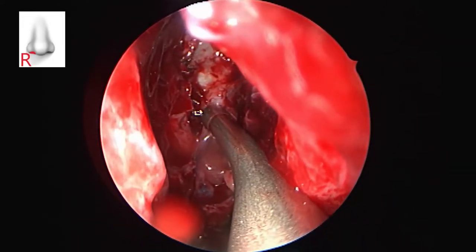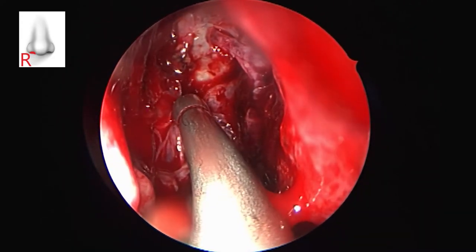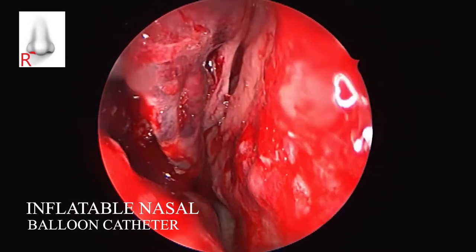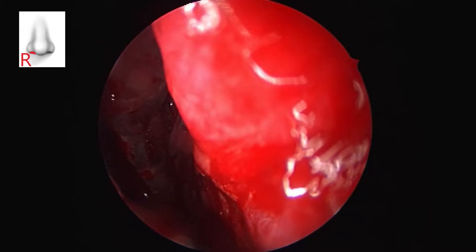A quick nasal endoscopy is performed, assessing the fracture of the lamina papyracea to ensure that no active bleeding remains. We end the intervention by inserting and inflating a nasal hemostatic balloon catheter.